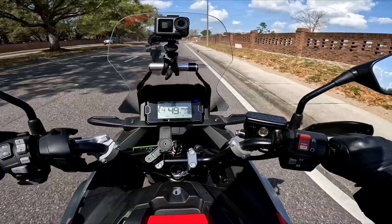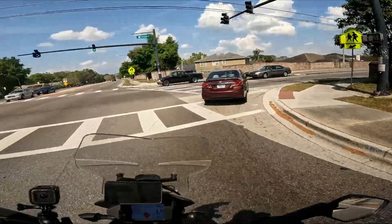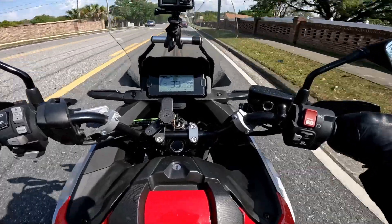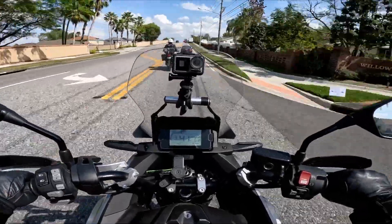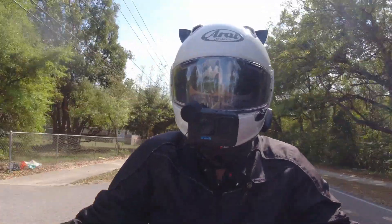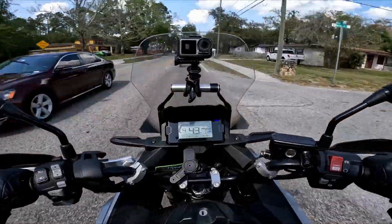Also, if anybody knows why that light on my dash on the top right changes different colors — I'm sure it's in the user manual somewhere. My understanding is you can also change that light to mean different things. The manual is super confusing about it. So if anybody who watches our video knows why that light does that, other than maybe it's just having a little party in there, please let us know — it's a little dashboard rave. Welcome to Orlando in March, which is supposed to be winter. It is 85 degrees, feels like 95 in our gear.